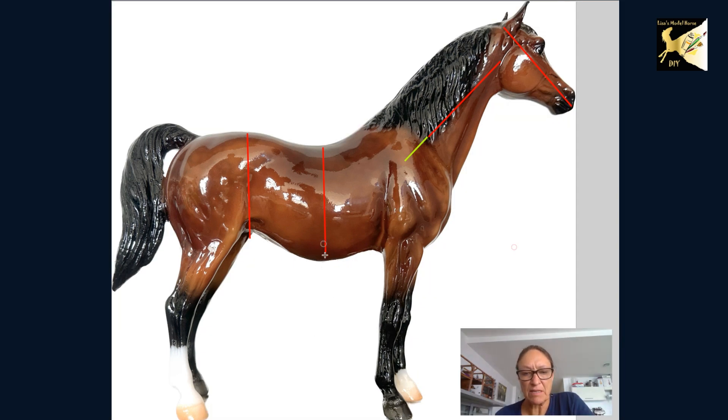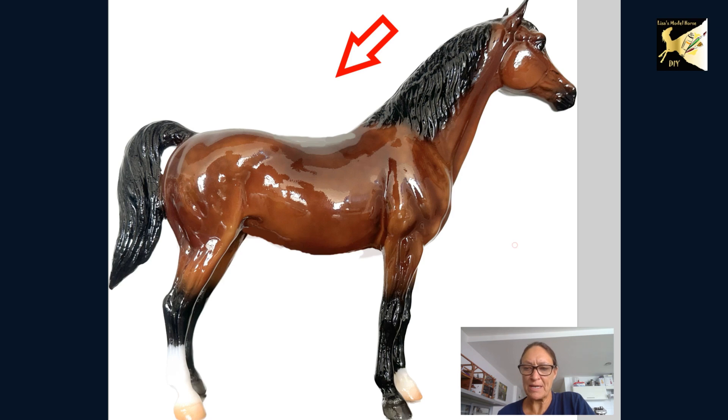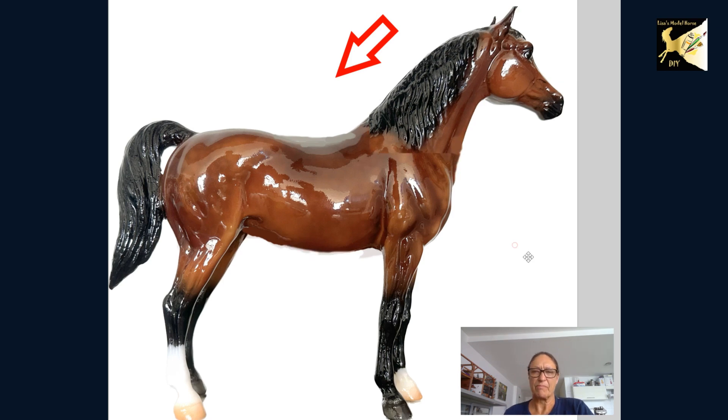Now look what happens if I give her a little push — I'm going to push her belly up so she doesn't have this dropped back anymore, give a little bit more fullness in here, and all of a sudden she looks much more correct in this area. And next let's push her head down a little bit, and look — she is now anatomically correct. I'm not going to go over any biomechanics or conformation, but at this point I would call her anatomically correct.